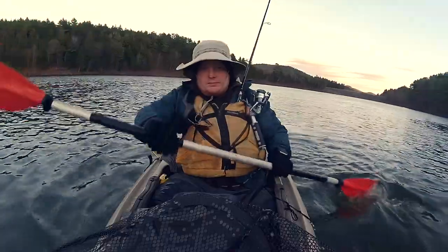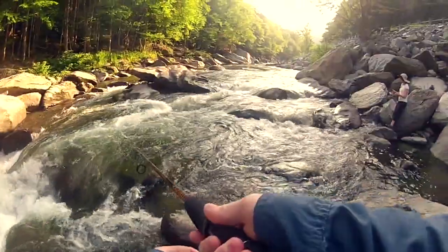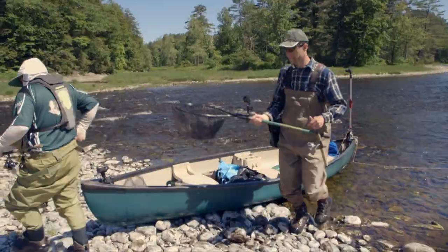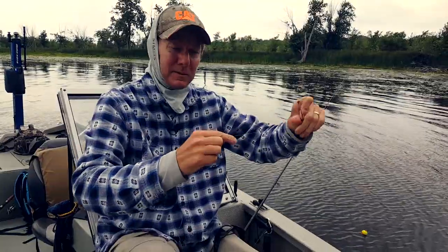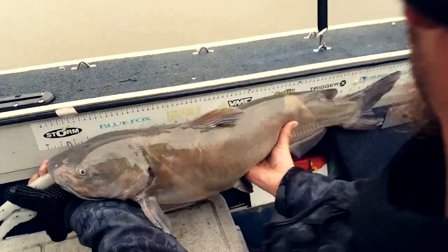My name is Zachary McNaughton, and I am not a professional angler. I've been fishing for over 20 years, and the one thing that these years have taught me most is that I have a lot to learn. So let's meet some of Vermont's true master anglers, and together we'll discover some fishing techniques and explore the many species that this great state has to offer.